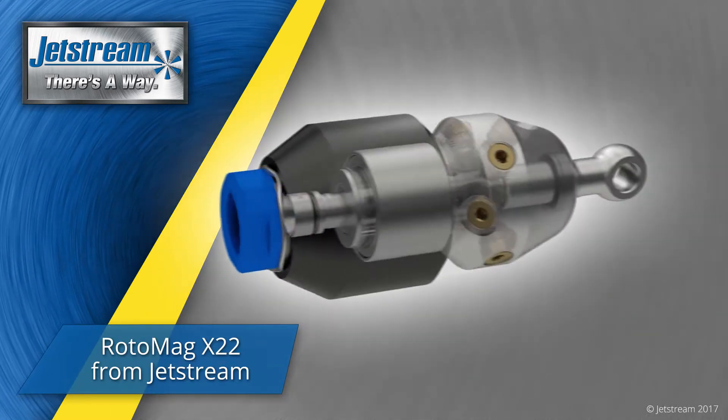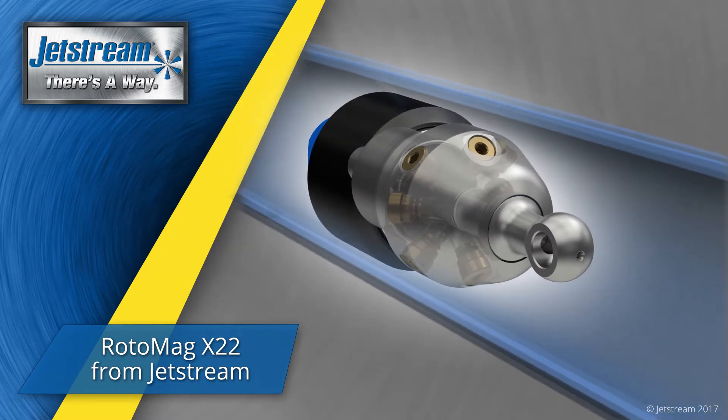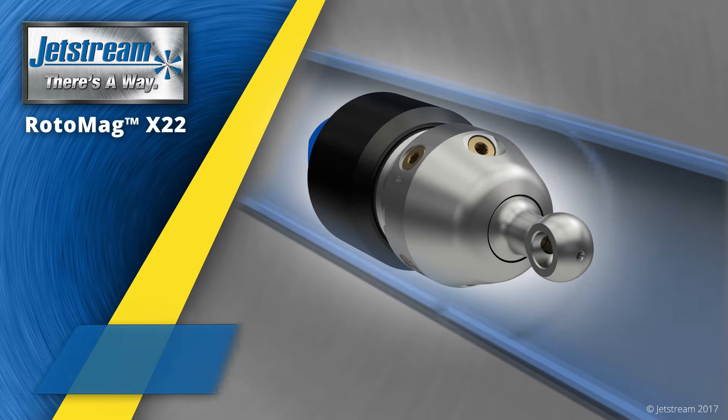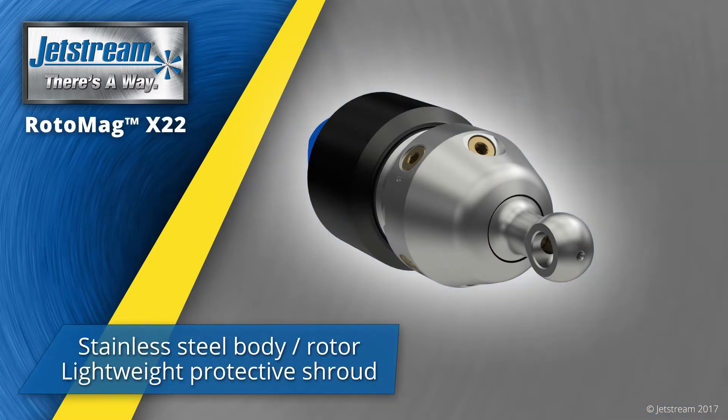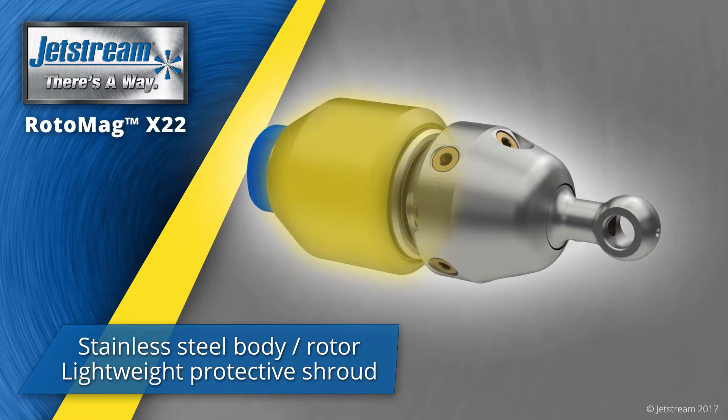Jetstream's Rotomag X22 is a 2D self-powered rotary nozzle for vessel and pipe cleaning. Rotomag is built to last with a stainless steel body and rotor and a lightweight protective shroud.